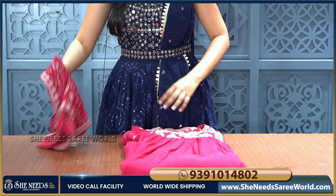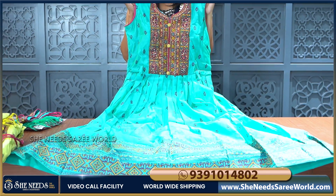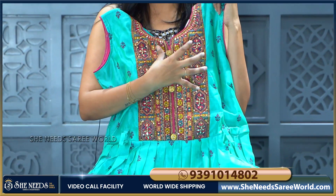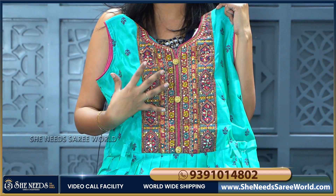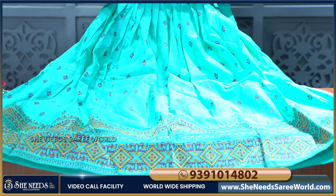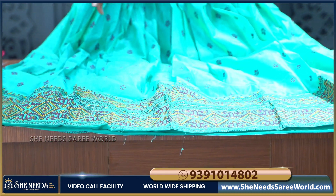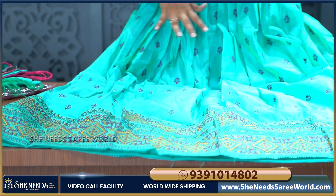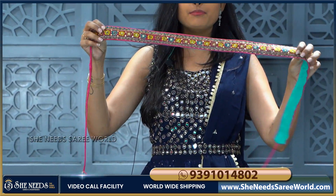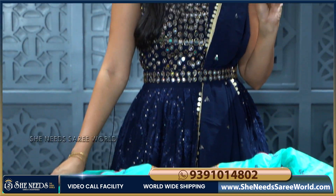The next pattern is chanderi material. In chanderi material, we have a green colour long frock with multi colours. The first print has stonework. Coming to the body of the frock, we have different colours. The border is separate with a digital print. Overall the frock has different blue booties. This frock also has a belt, and the neck part has the same design. We have a bottom in maroon red colour.